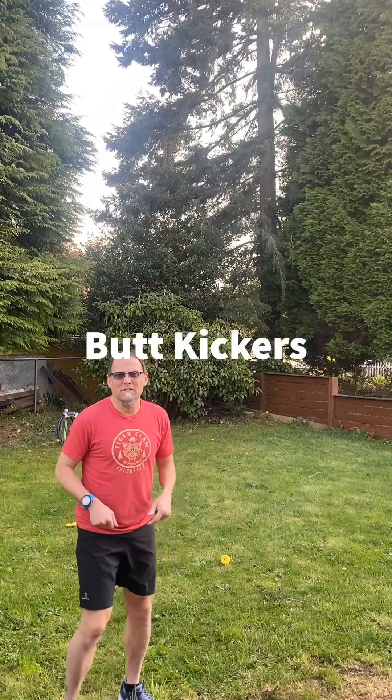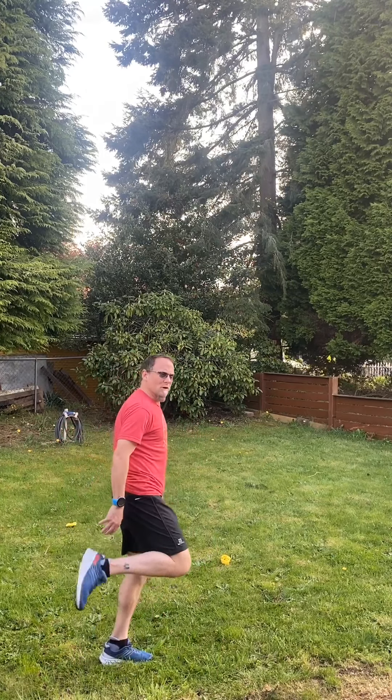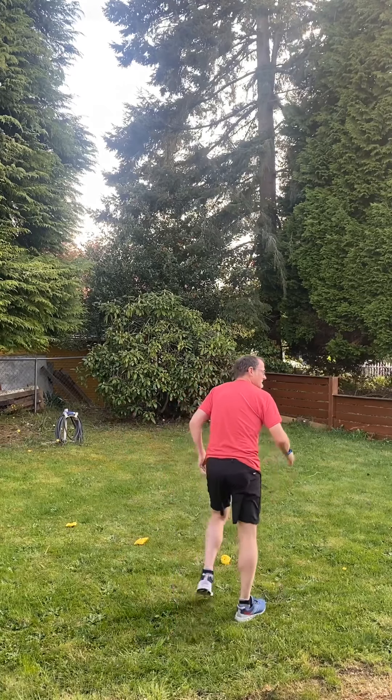All right, awesome — ten of those. This next one is butt kickers. Since this is the second time we're doing it, let's go ahead and do this for 15 seconds. Remember, when you're doing it, you want to get your heels real high so that they're touching your butt.